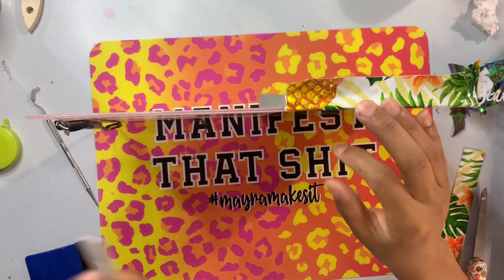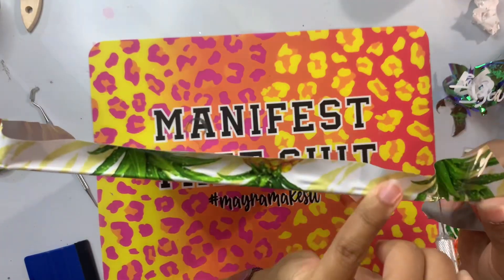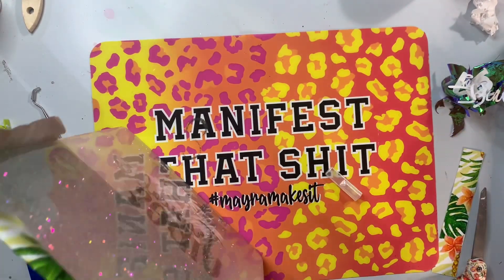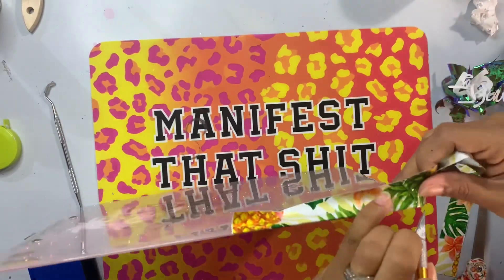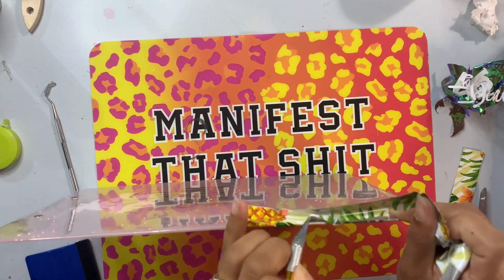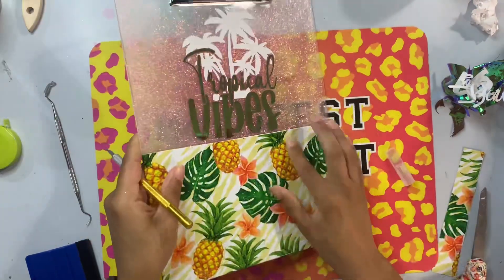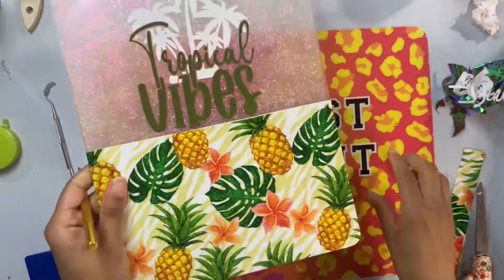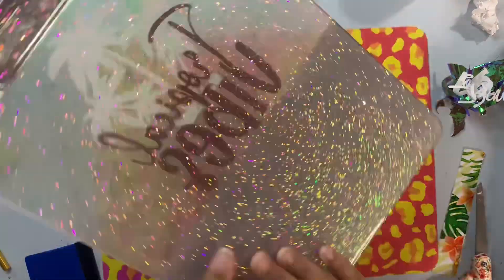Once I've gotten the vinyl pulled taut around the sides, I take my craft knife and go right along the edges — super quick, super easy — cutting all that excess vinyl off so I have a nice clean smooth rounded surface without any bumpy vinyl edges. Then I'm ready to add my last vinyl lining and get into my final coats.